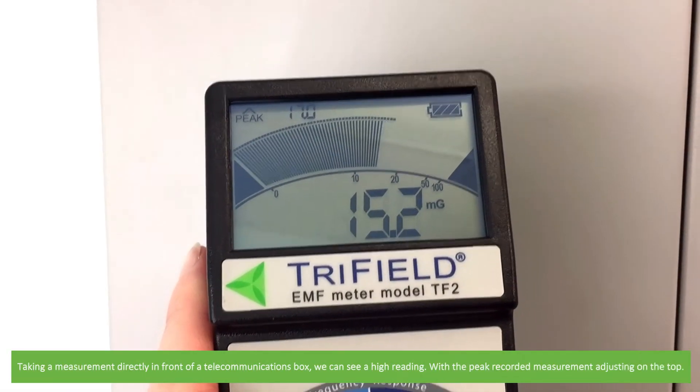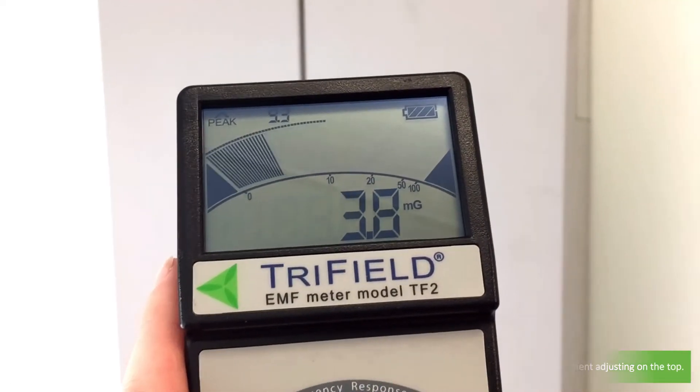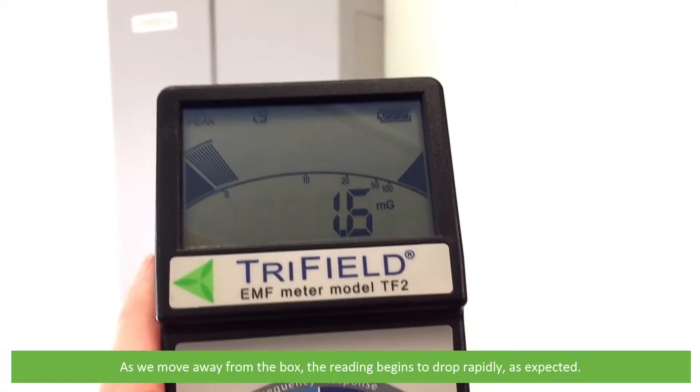Taking a measurement directly in front of a telecommunications box we can see our high reading with a peak recorded measurement adjusting on the top. As we move away from the box the reading begins to drop rapidly as expected.